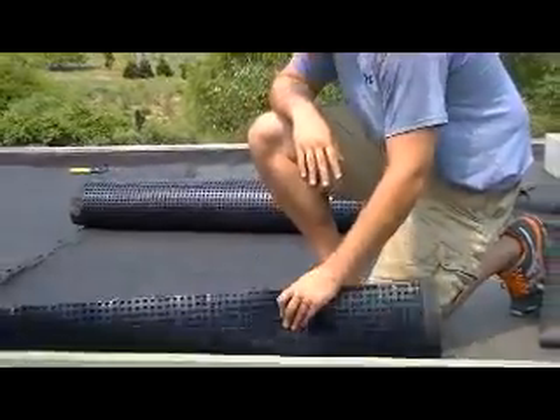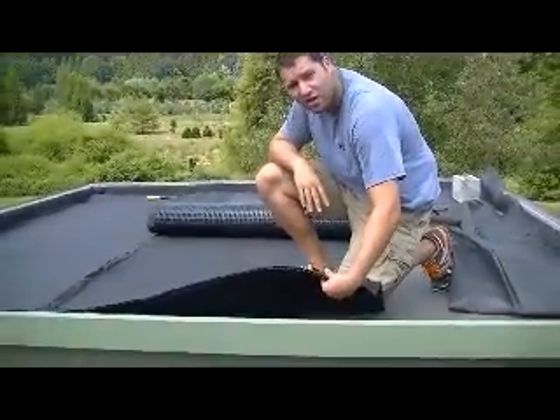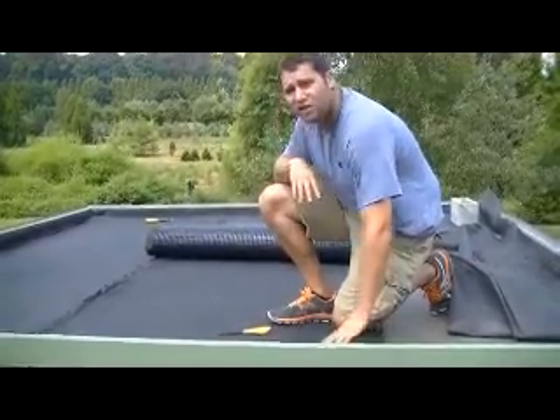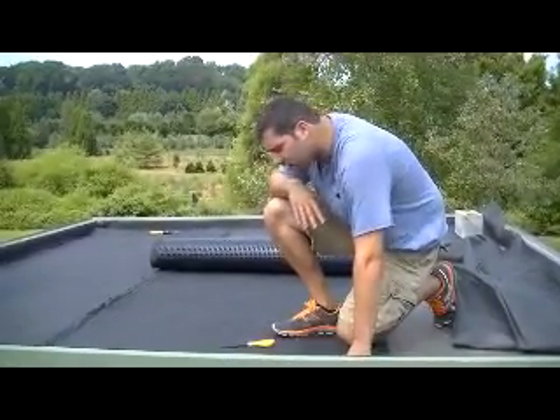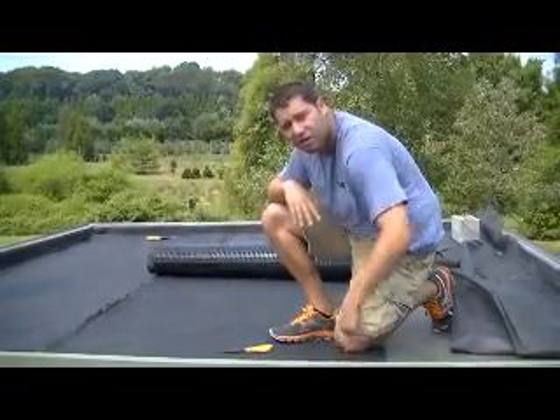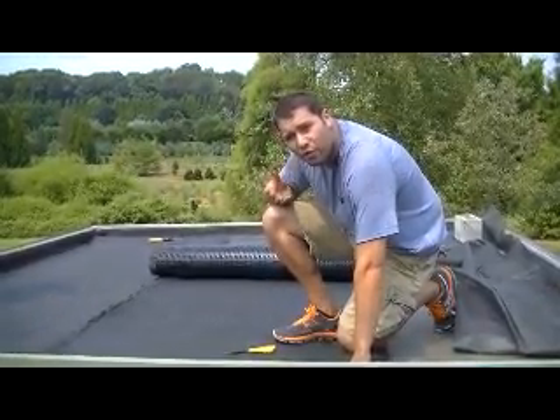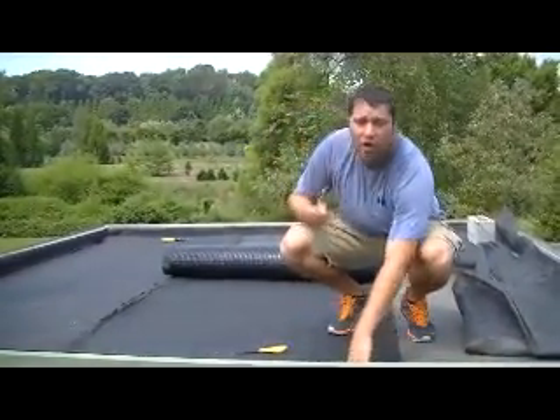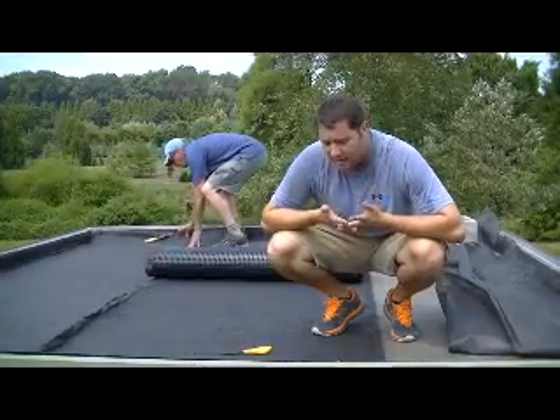What we'll be constructing it with is a dimple mat, which will be the sheet drain of the system. The reason we need a sheet drain is because for excess water seeping through our extensive media during heavy rains, there has to be a way for the water to get off the roof. We're putting this down so we don't have a bathtub effect where water pours over the sides of the parapets — this way the water has a place to go.